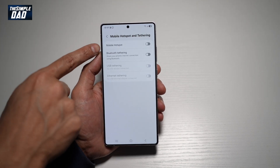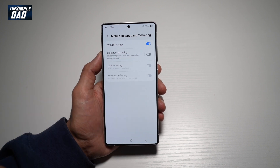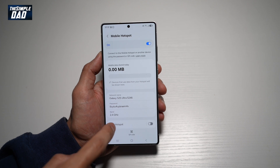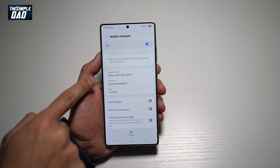Now from here, find Mobile Hotspot and go ahead and enable this. And now to set your mobile hotspot, go ahead and tap on it. Now down below here, you can set the mobile hotspot.